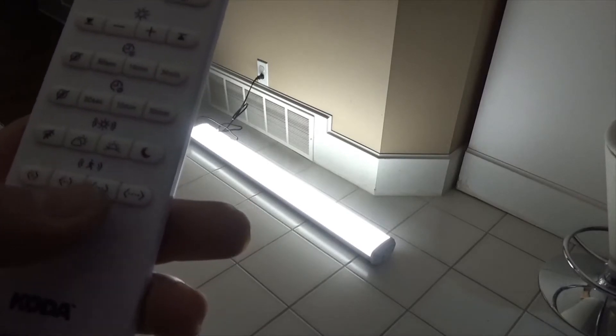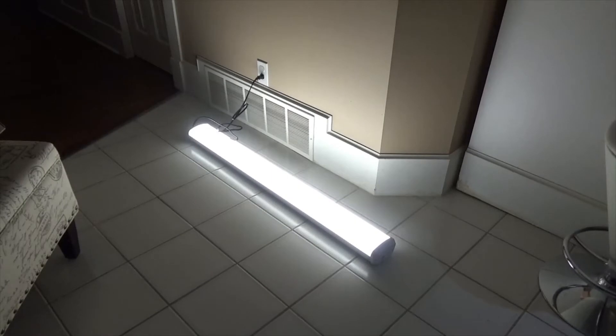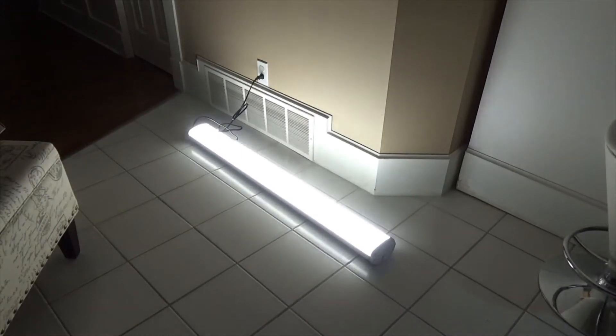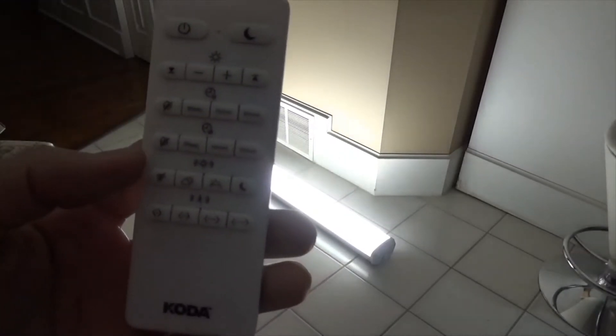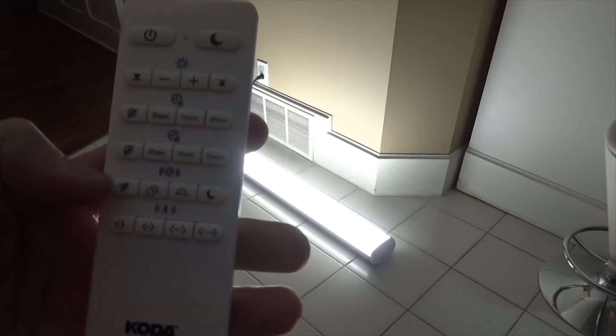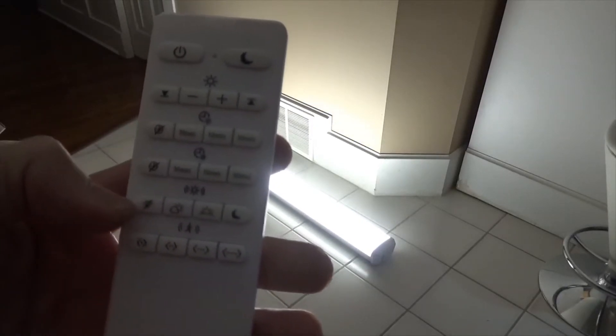The motion sensor settings probably also have 10 and 30 minute options. You can see — if you don't move for a while, the light dims to about 70%. Then if I move, there you go, it senses my movement. That's another cool feature. And in the remote control you can also turn all these features off if you don't want them.